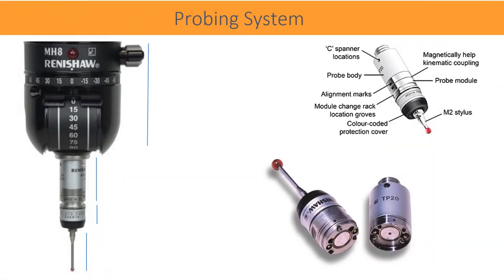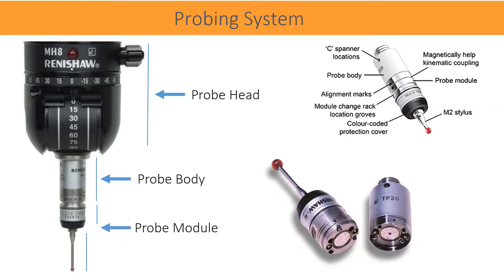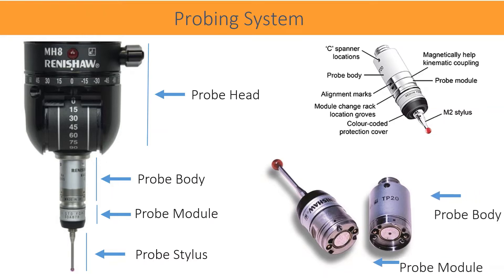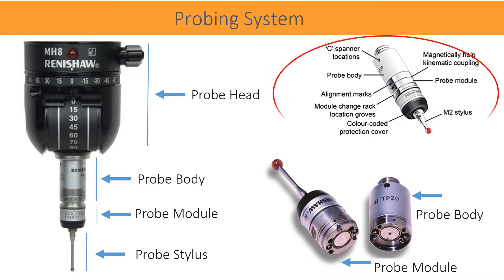The probing system comprises of probe head, probe, and stylus. All together is called a probing system. TP20 probe is of two parts: a probe body and a module. Both are attached together with a permanent magnet.